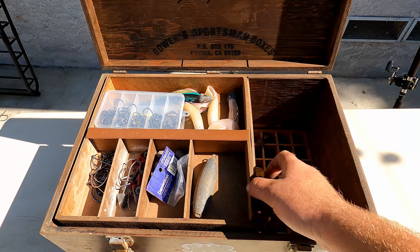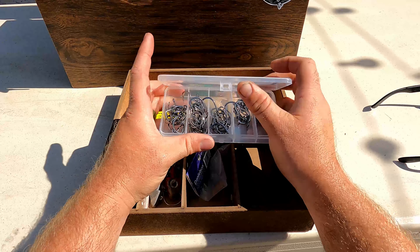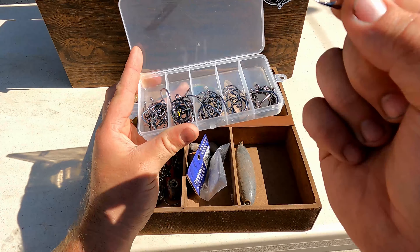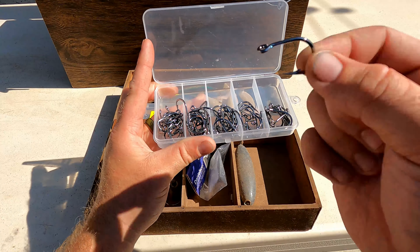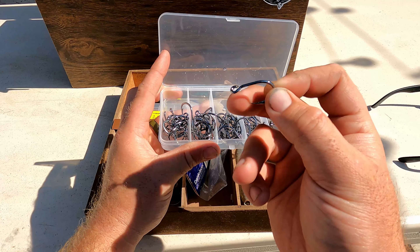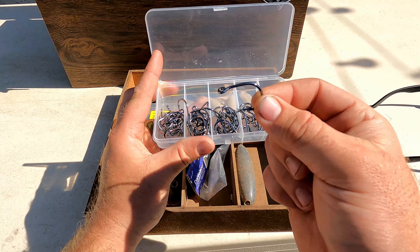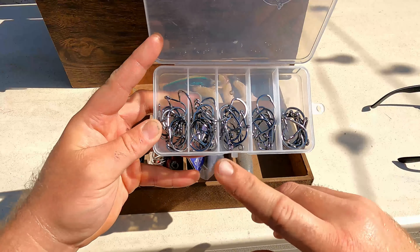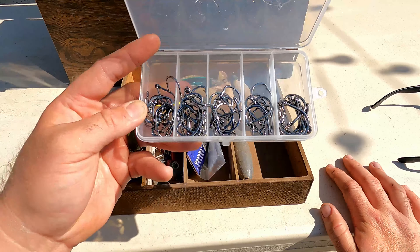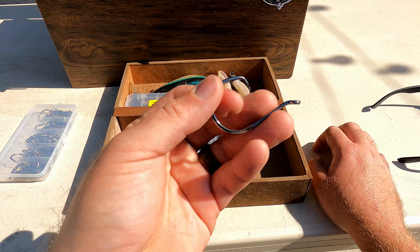Here's what I bring out every time. Things you absolutely need: hooks. These are basic hooks off Amazon. You can buy Gamakatsu hooks or Owner hooks — Owner hooks are great if you want to spend two dollars a hook, be my guest. All you need is a sharp hook. These go from 2/0 to 5/0. I also got these giant Mustad Demon hooks — 10/0 — I use those for lingcod.